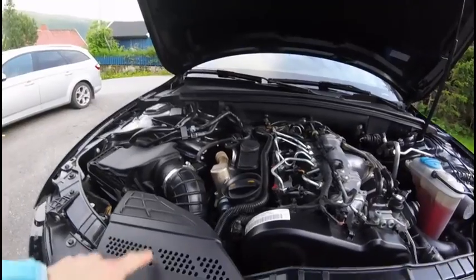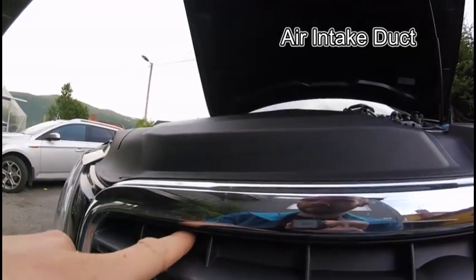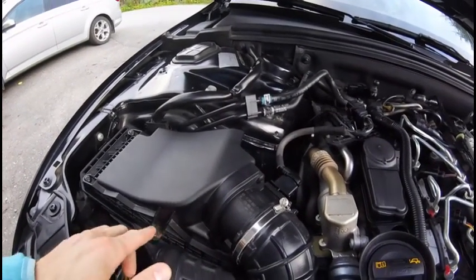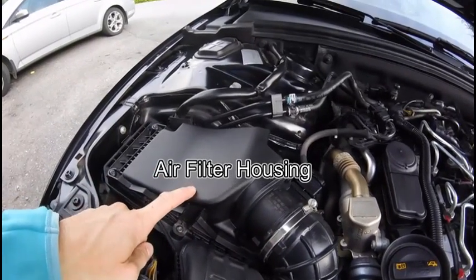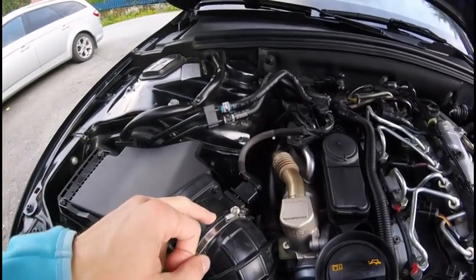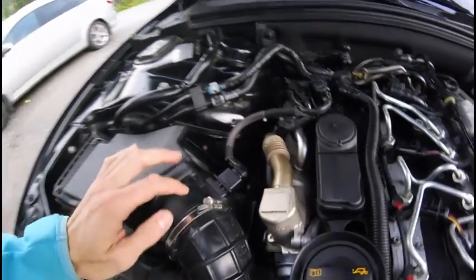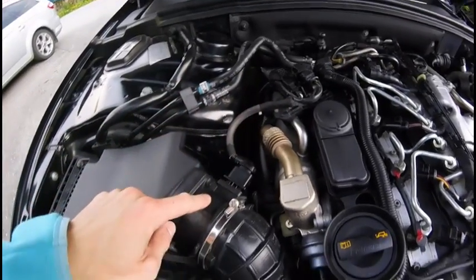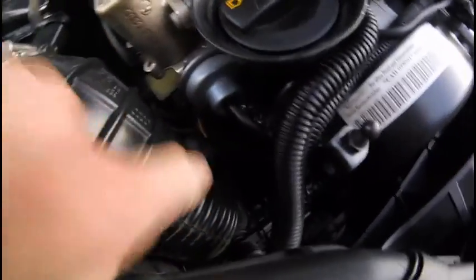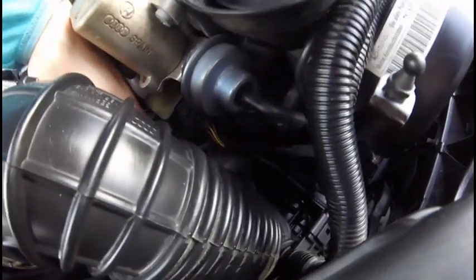Under here, air is sucked in through here and passes through the air filter, which is inside this box. The air is filtered and then sent through the mass airflow sensor — the sensor sits inside this round housing and is connected here. This hose then meets the turbo down there; you can see that silvery thing — that's the turbo inlet side.